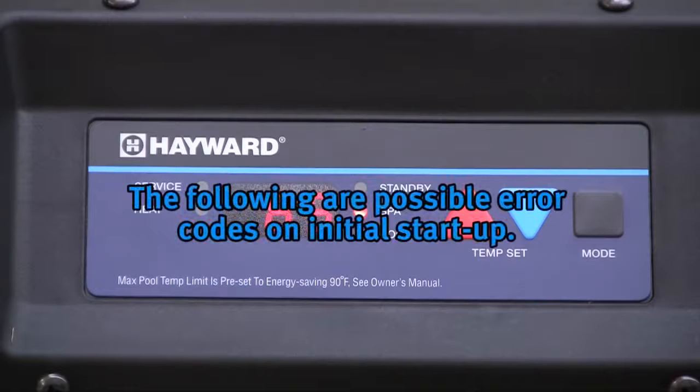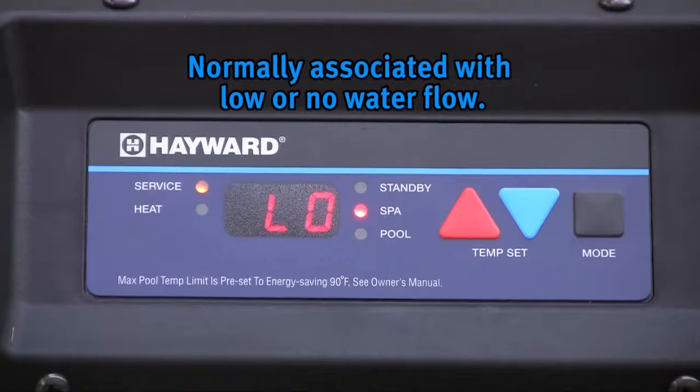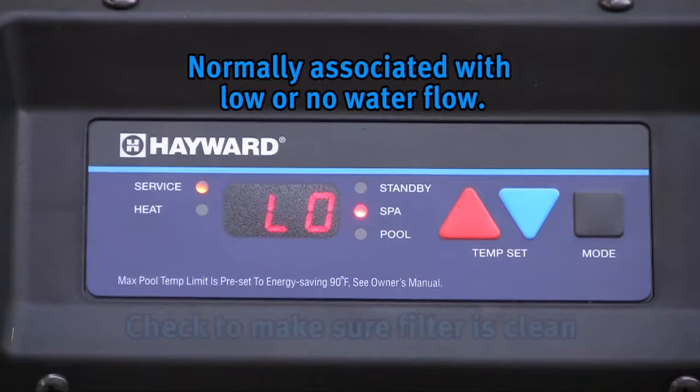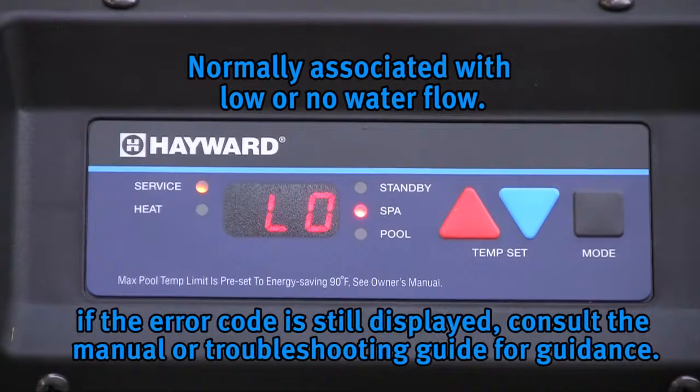The following are possible error codes when first firing the heater. LO: this is normally associated with low or no water flow. Make certain the pump is running and the water lines are free of air. Allow a few minutes after turning on the pump for this air to clear, giving time for the pump to prime. If the heater has an external bypass, it may need to be adjusted to allow sufficient water flow through the heater. Check to make sure the filter is clean. If this is not the problem, consult the manual or troubleshooting guide for further troubleshooting instructions.